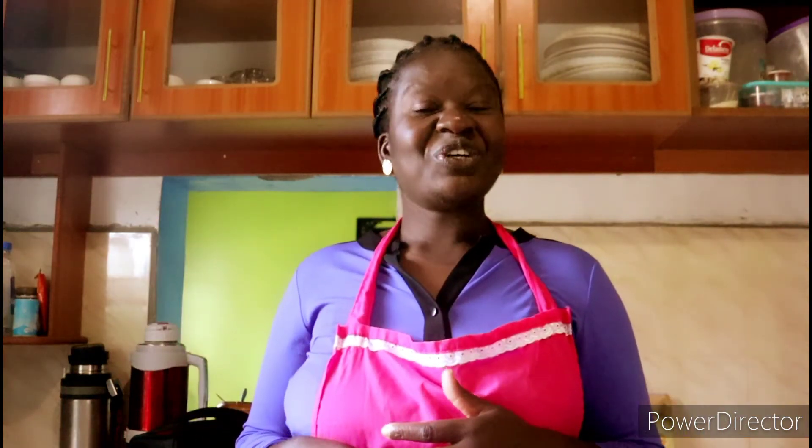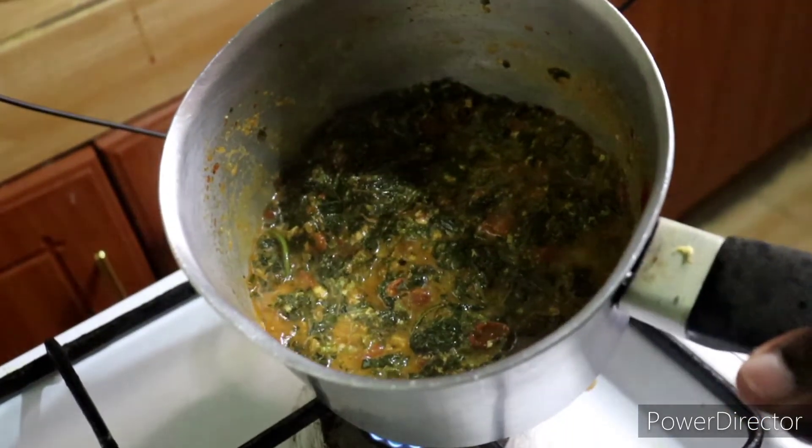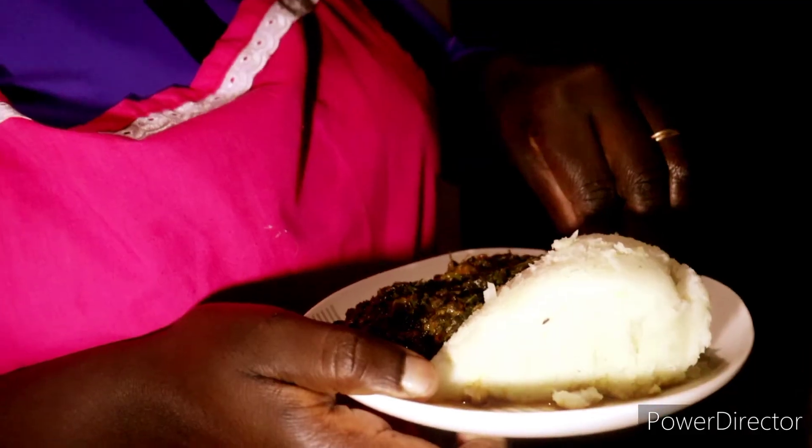Today is Managu Day. In today's video I want to show you how to make your managu really tasty, the easiest way without overcooking your managu. And that's one of the delicious kienyeji dishes in Kenya.